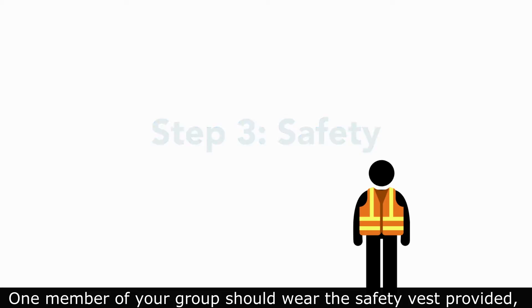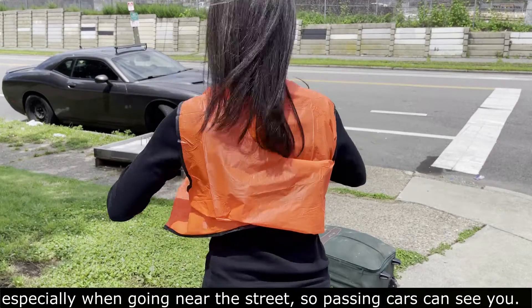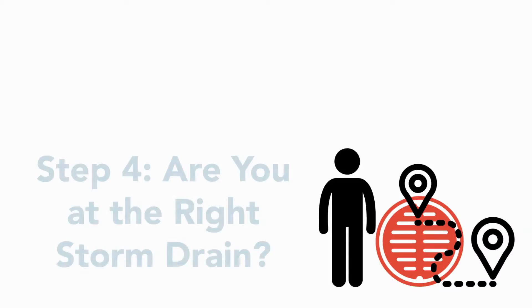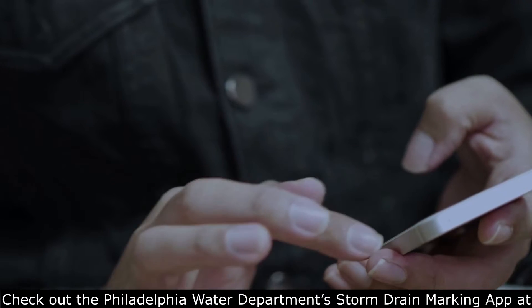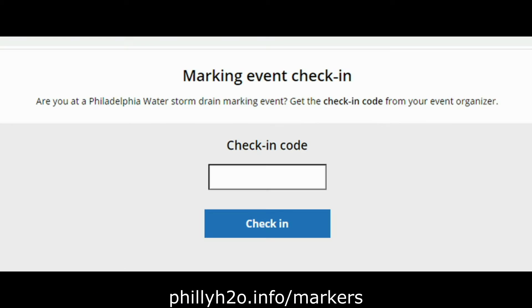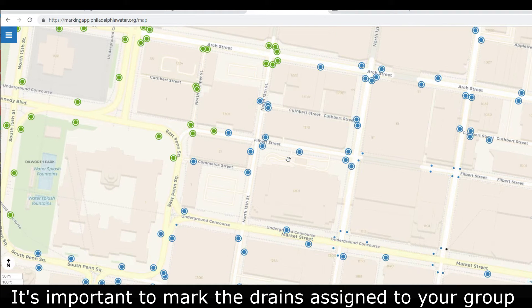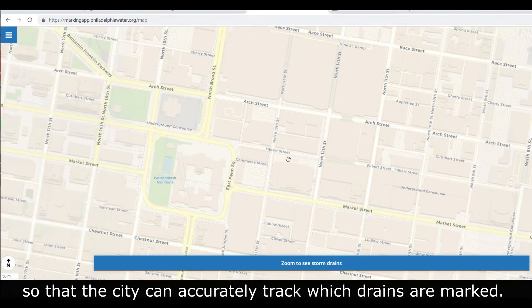One member of your group should wear the safety vest provided, especially when going nearer the street, so passing cars can see you. Check out the Philadelphia Water Department storm drain marking app at phillyh2o.info/markers and enter your provided check-in code to see which drains are assigned to your team. It's important to mark the drains assigned to your group so that the city can accurately track which drains are marked.